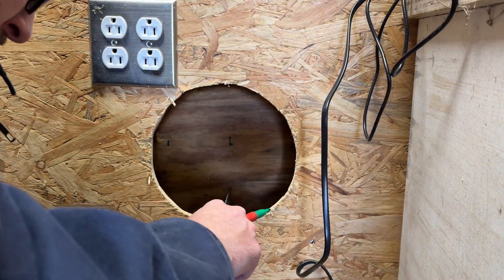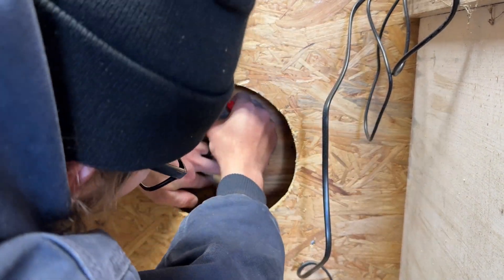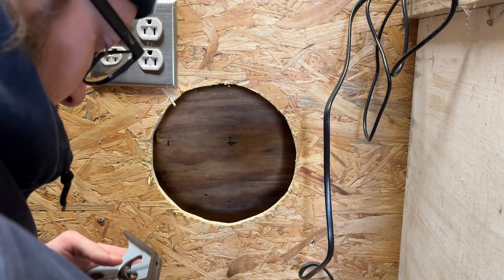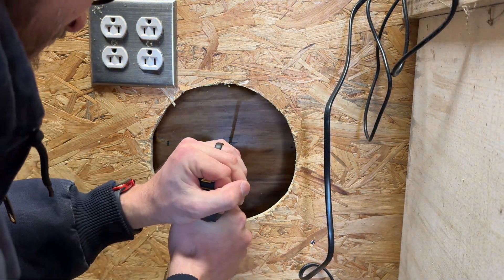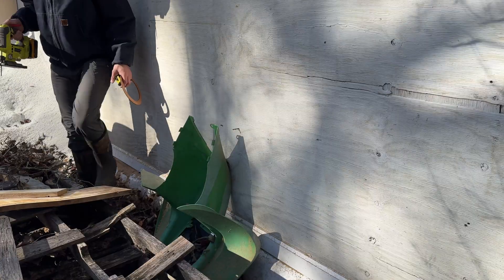It worked out pretty well. In the end you'll see how it worked out — you just mark a couple of points, draw a straight line across those points, and then mark right in the middle. After you mark in the middle, drill a hole, and the secret here is to leave the drill bit in the hole. You'll see why in just a minute — it makes it so much easier to find the hole on the other side of the wall.